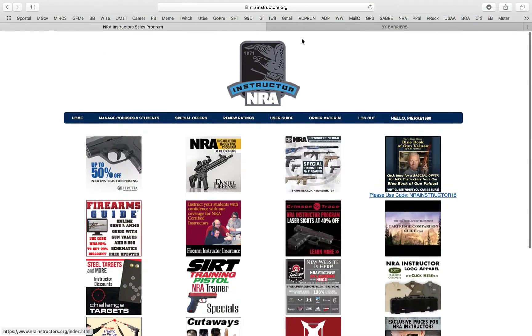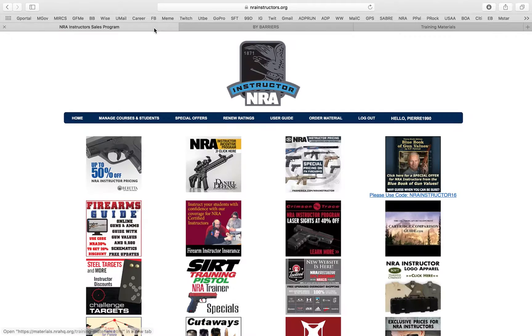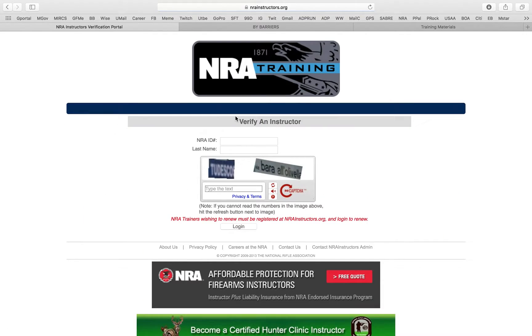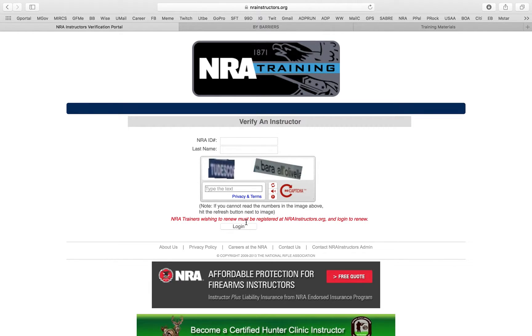If you want to order materials, we're going to do a separate video for that since it takes you to a separate website. Last thing: Renew Your Ratings. Every two years you need to renew your rating right here and put in all the information to verify your instructor status and renew.